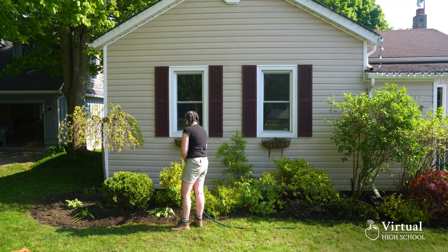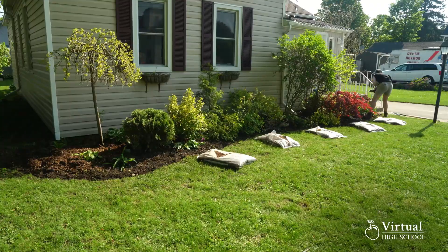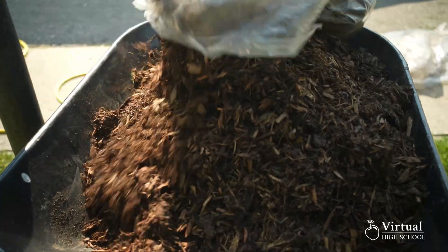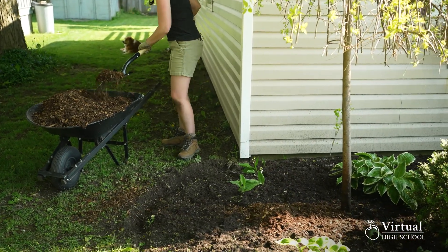Now you're ready to start mulching. If you're using bags of mulch, empty them into small piles in your garden. If you're using bulk mulch, place small piles of mulch among the beds. This will help distribute the mulch, making the spreading process easier.